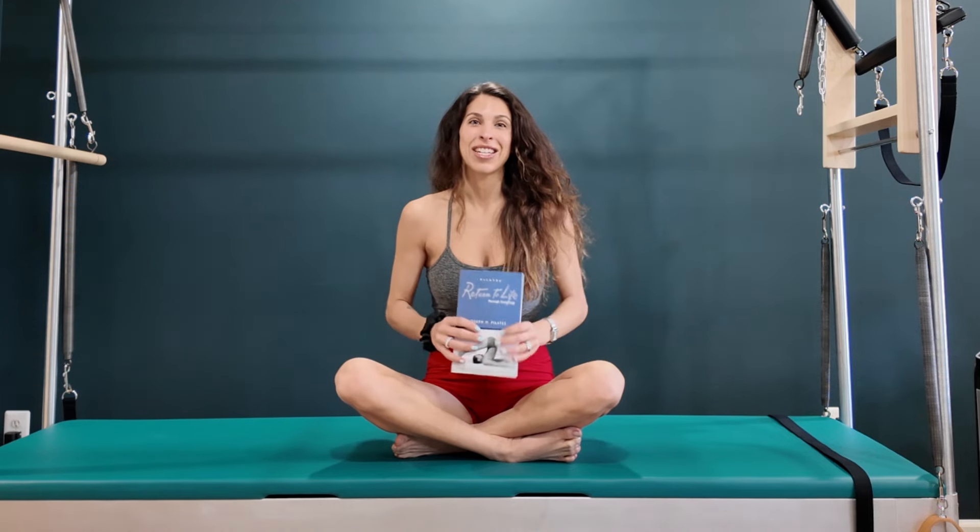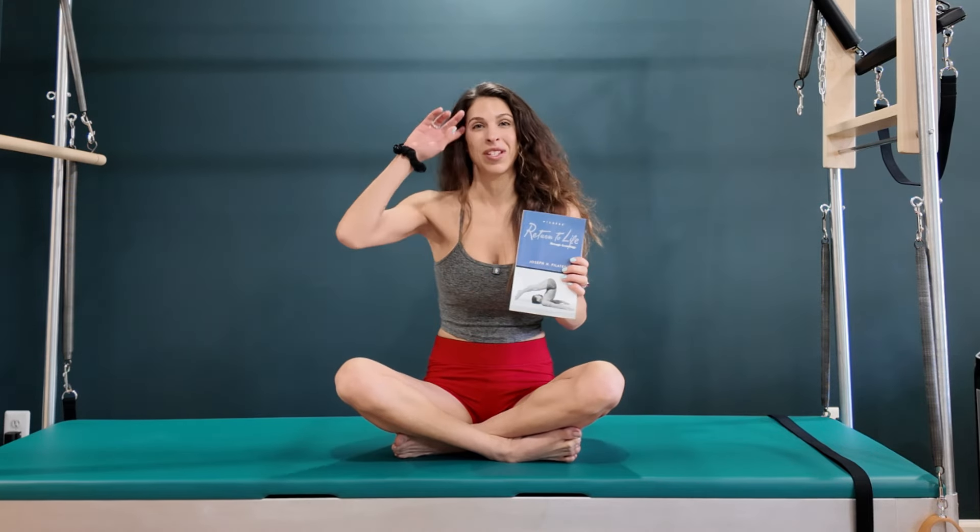It's March Madness — each day I do a different mat exercise in Joe Pilates' original order. This is very classical.